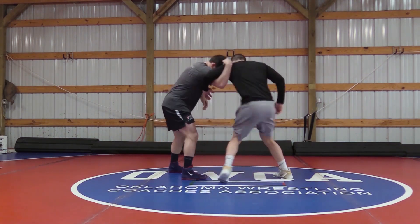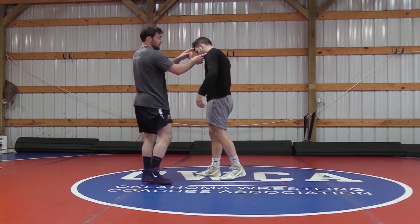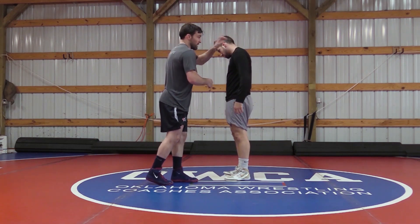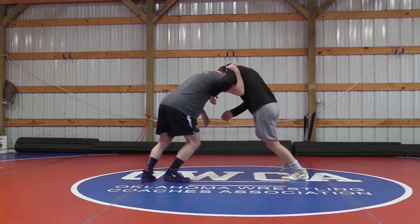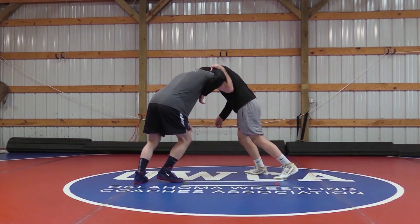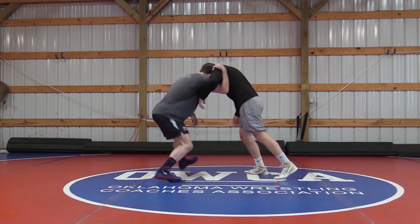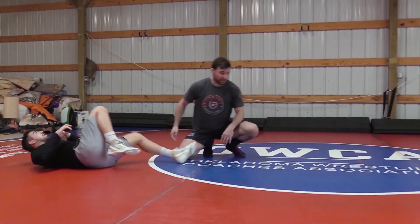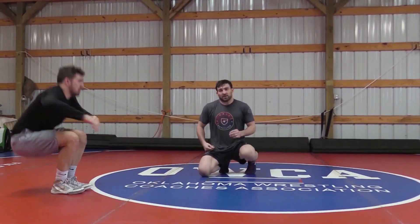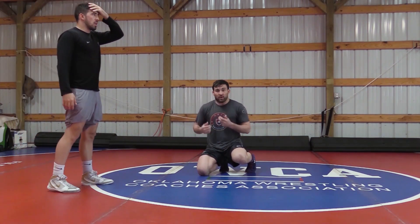Switching to this side — I have head position, my head is actually between his ear and his shoulder. On the last one I had my hand there; this time I'm actually getting my head in, pressuring in. He starts to pressure back, short step with my left foot, level change, drop to my knee, right elbow comes to my hip and we finish. It's going to be up to you to decide: do I just crash his knee or do I have to drive all the way up to my feet? It all depends on how much pressure you got him putting in at the beginning.